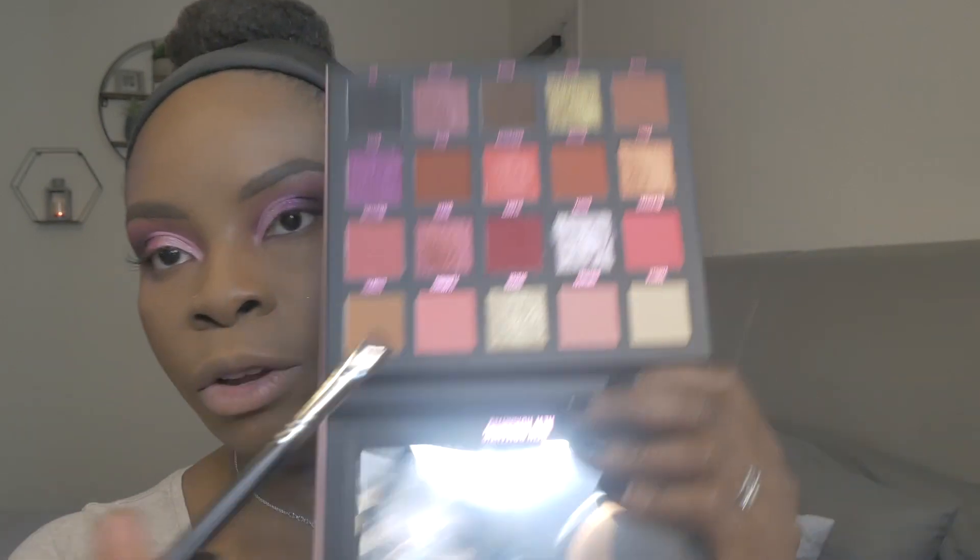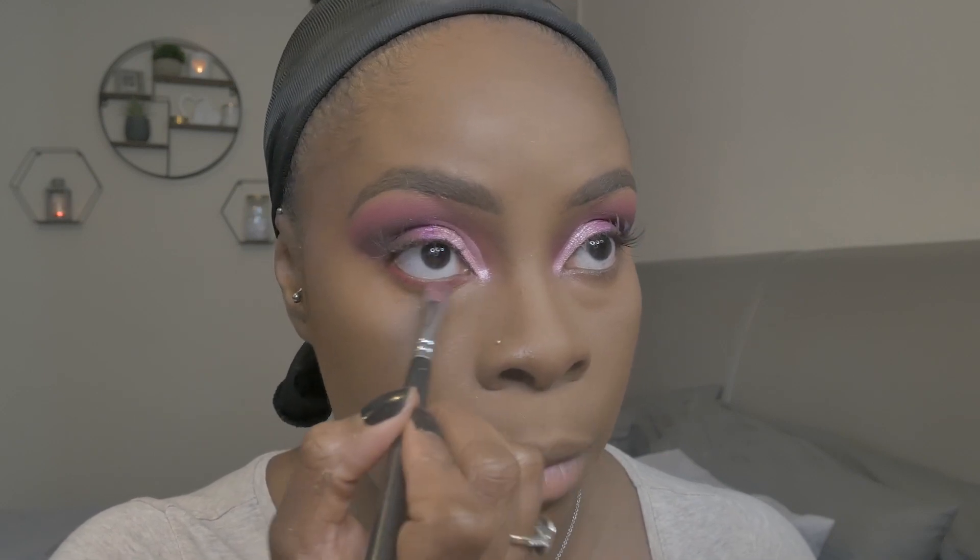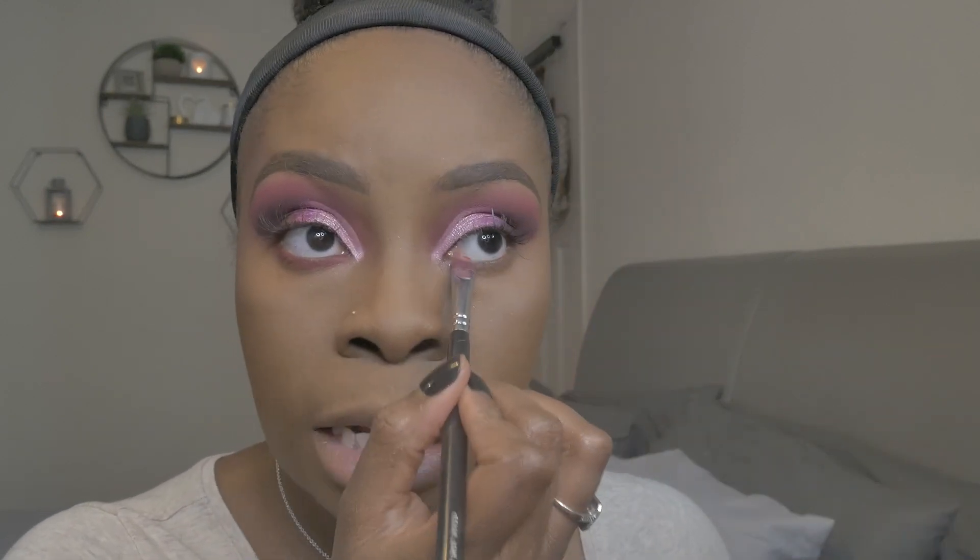Now to finish the eye look I need to do my under eye. Going back in with the Claret shade — that red tone — patting it on the under eye. I always pat first at this stage because my makeup is done and I don't want red going down my cheek — it's a very difficult color to remove once it's on your foundation, same with blues and blacks.